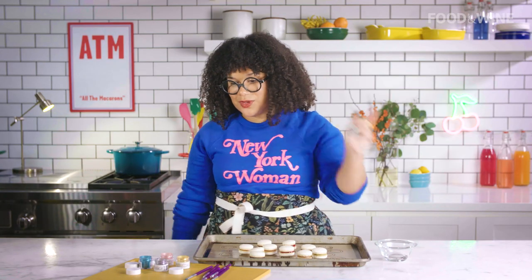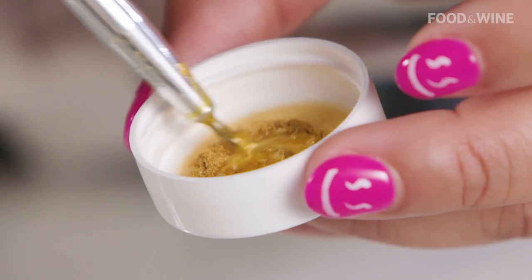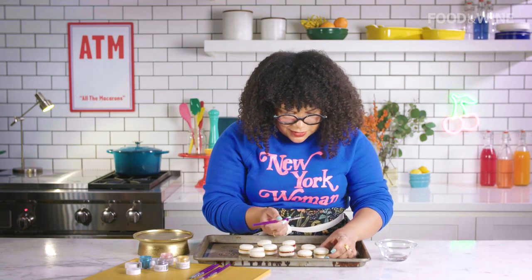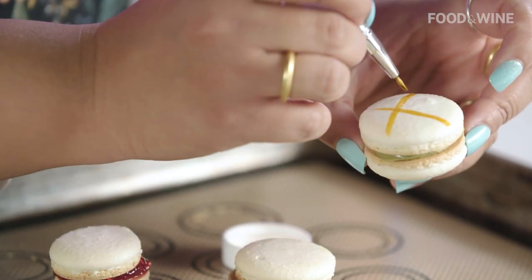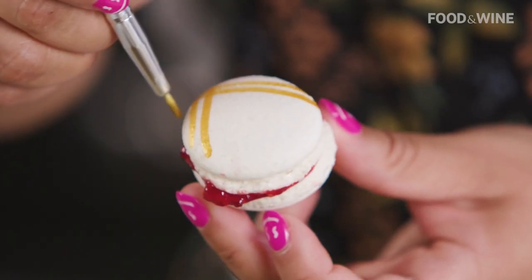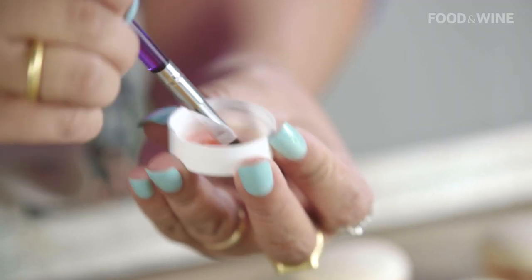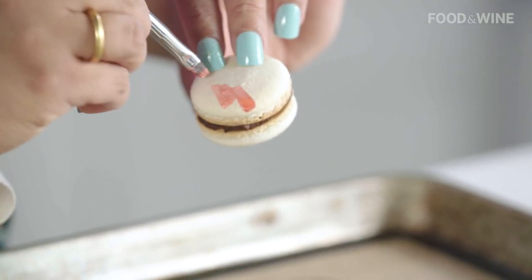Now that we've filled our macarons, we have a little bit of luster dust. We have a little bit of alcohol to help the luster dust become more brilliant. We're going to grab our macaron shell and just brush it on. We're going to repeat the process — let's do pink luster dust, pink for chocolate. We're just going to go to the edge and swipe up.